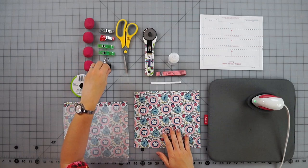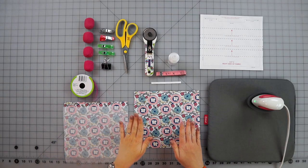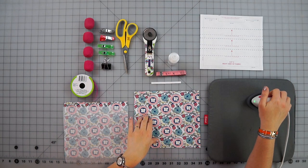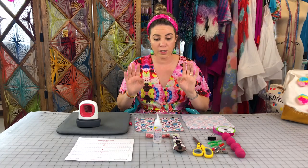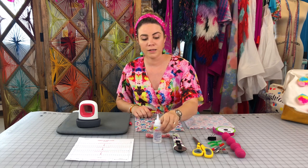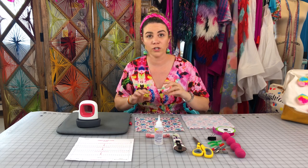I also like to use different clips — a binder clip, a clothespin, a weight, whatever is easiest for you. And some kind of ironing device; I love this little tiny one but you could use anything. My favorite glue for this is Beacon Fabri-Tac — it sticks really well and you can work with it even when it's wet, so you don't have to wait for it to dry to keep going.